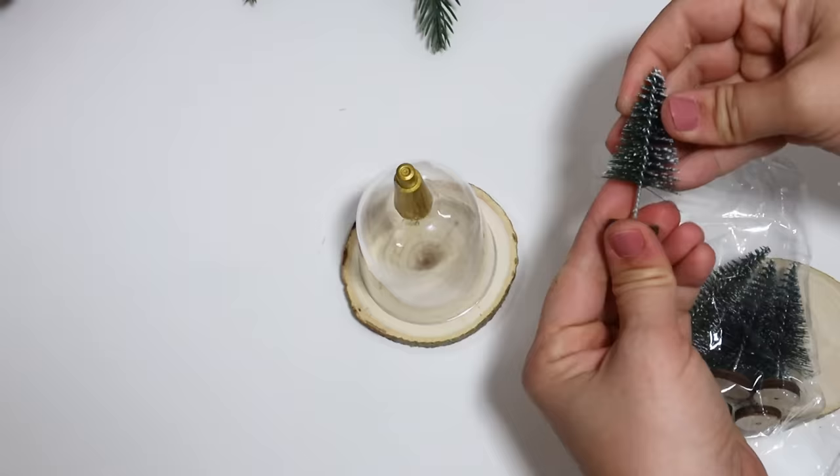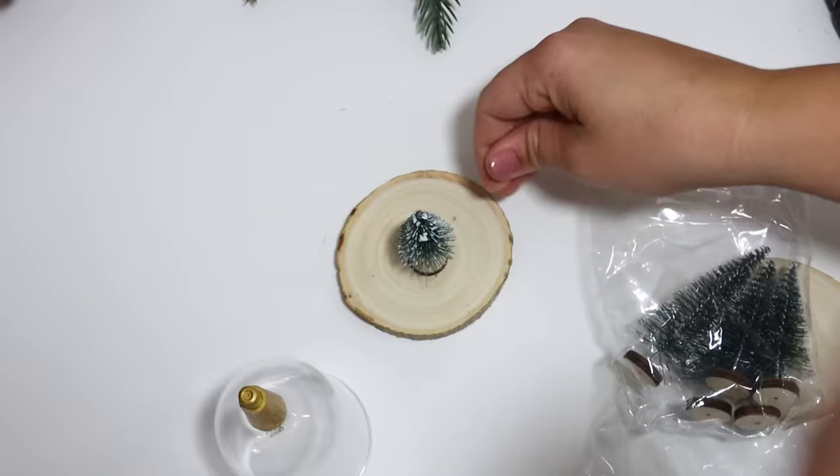I put in one of these small little bottle brush trees as well as some faux snow, glued it down, and it's adorable. So many ways you could decorate this.